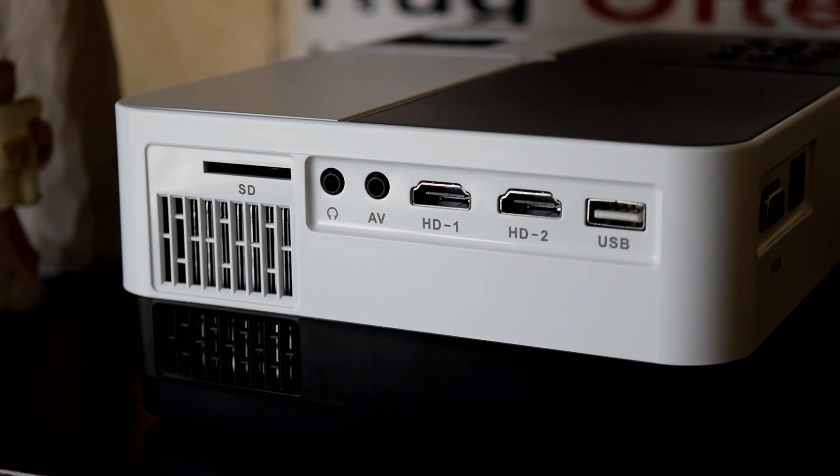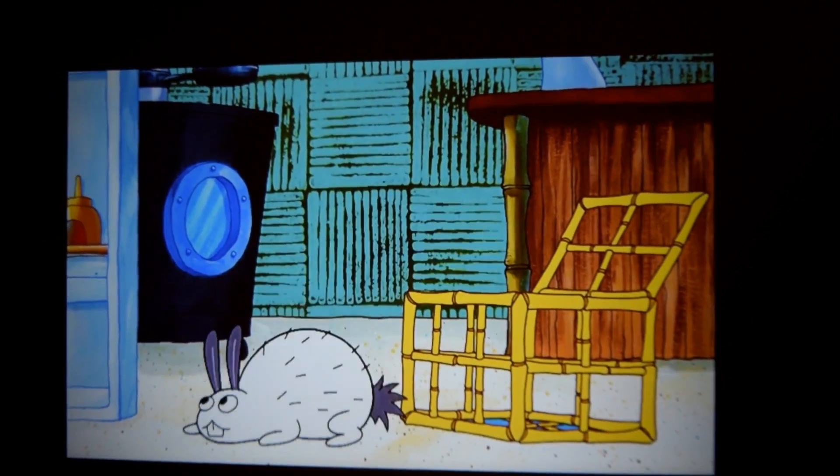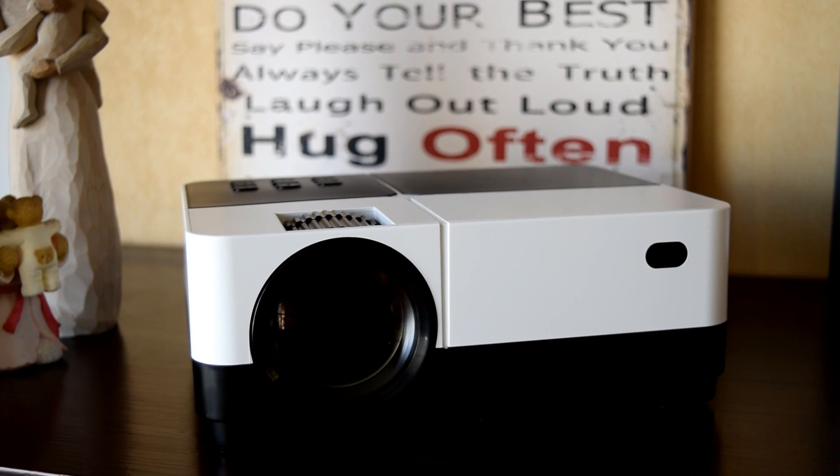To summarize, this projector is pretty poor to be fair — nothing exciting. As far as a kid's bedroom is concerned, that's probably the limit of this projector. I hope you enjoyed this video — my name is and you've been watching another review by the MXQ Project.